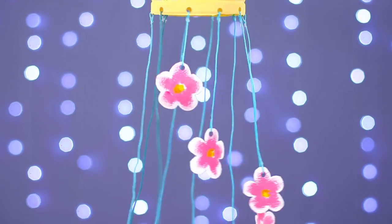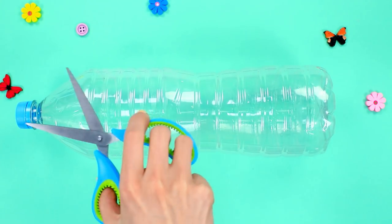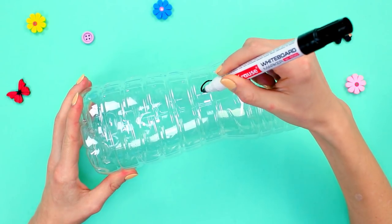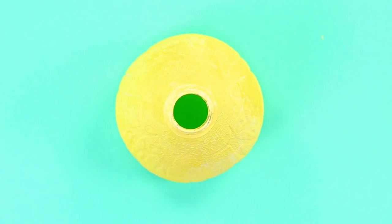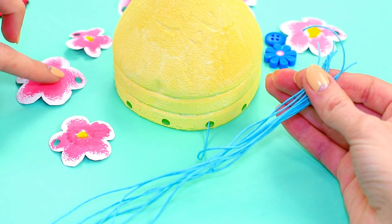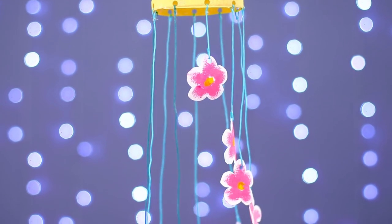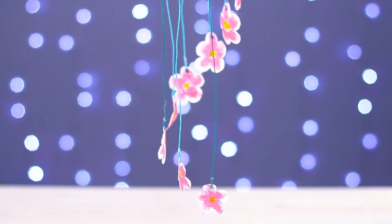This cool hanger is also made of a plastic bottle. Cut the upper part of the bottle and make some holes on the bottom edge with a puncher. Draw some flowers on the base of the bottle, cut them out, and punch a hole in each of them. Paint the top of the bottle yellow with acrylic paint. Paint the flowers pink and white with yellow centers. Attach the flowers to the top of the bottle with strings, controlling the lengths to give a spiraling effect. This flowering piece will definitely give your room a summer vibe, even in winter.